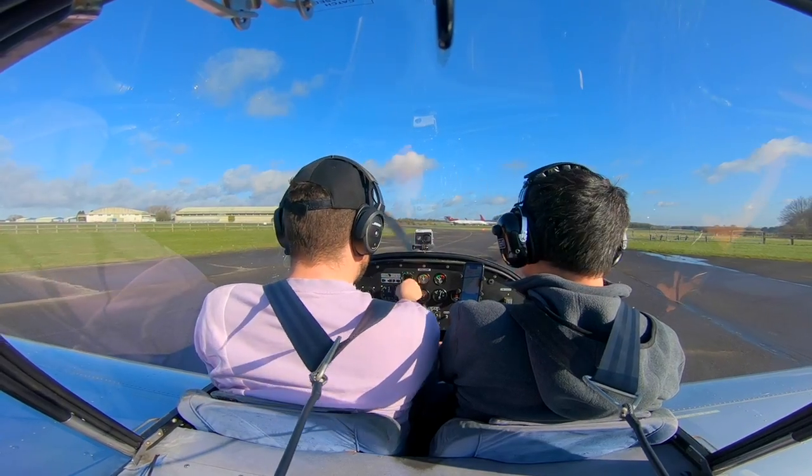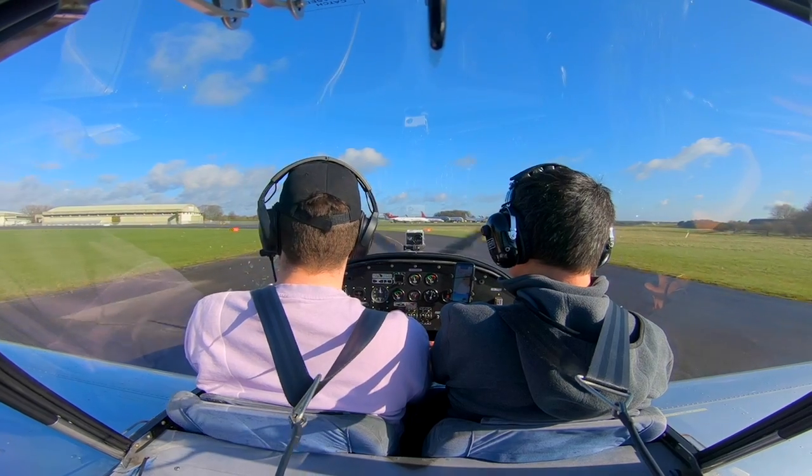That is now recording, that's recording. I haven't got the headcam today, but I love the headcam. I'll just make a call. Golf Oscar Zulu is ready for departure, Charlie 1. Golf Oscar Zulu via Charlie 1, runway 26, report lined up.